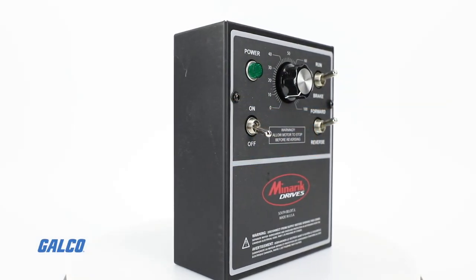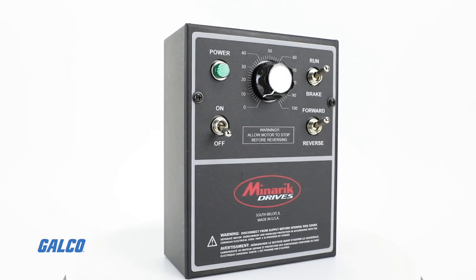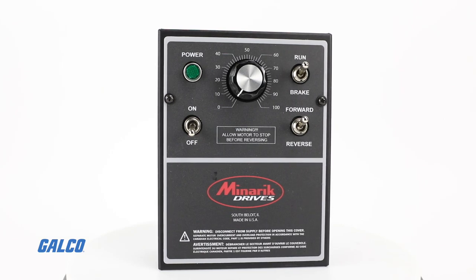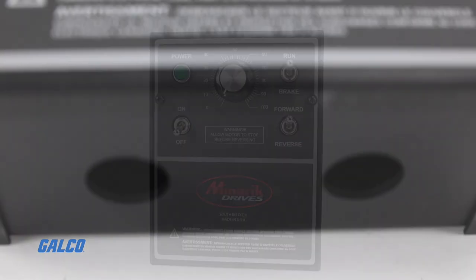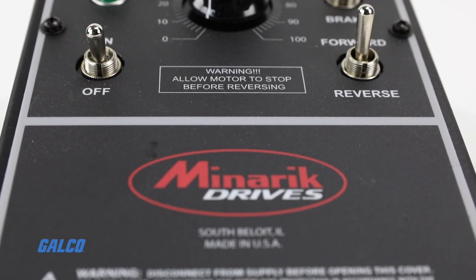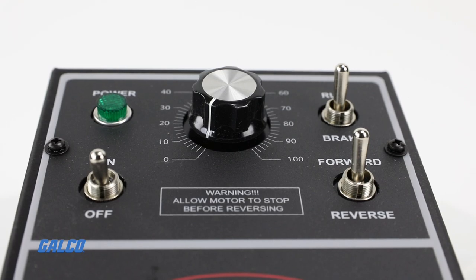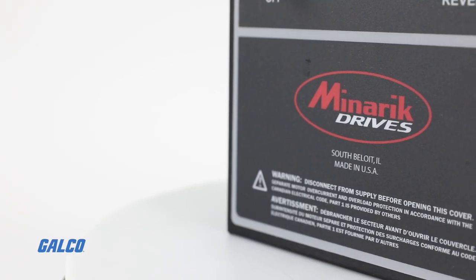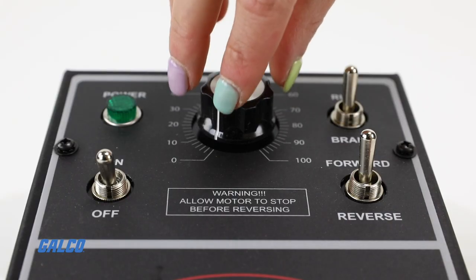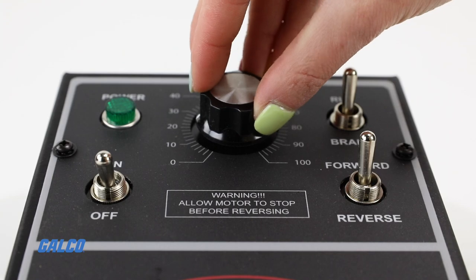The MM23000C series DC Drive by Minarik is a reliable, cost-effective solution for controlling permanent magnet or shunt wound DC motors. The drive uses SCRs to provide full wave rectification of the AC line input, providing excellent variable speed control on 90 or 180 VDC brush type motors from an eighth to two horsepower. Maximum output is 10 amps.